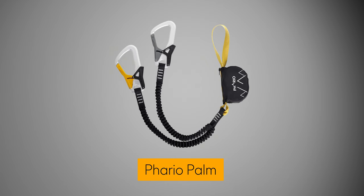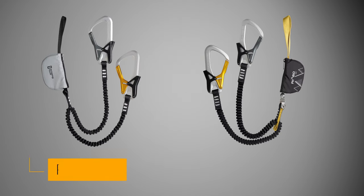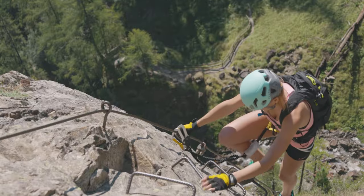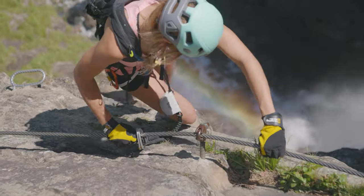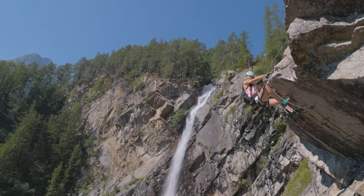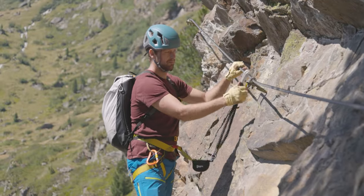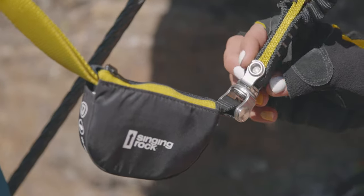The basic Farrio Palm model has two other siblings – Farrio Lite and Farrio 360. Farrio Lite is one of the lightest Via Ferrata sets on the market, weighing just 400 grams. The Farrio 360 has a stainless steel swivel to minimize tangling of the flexible arms.